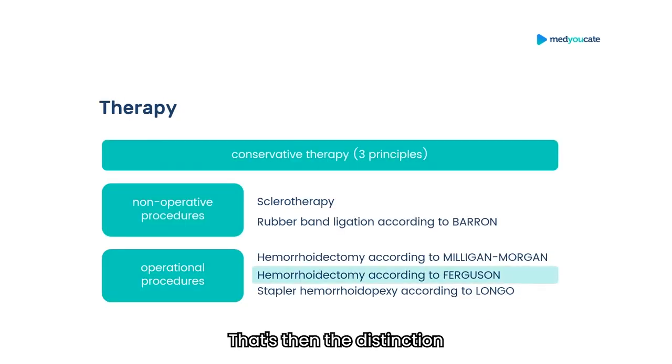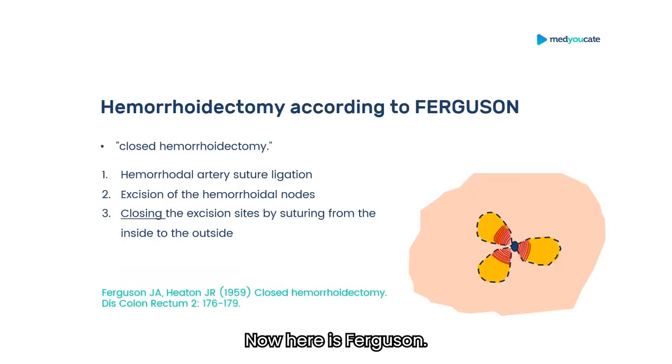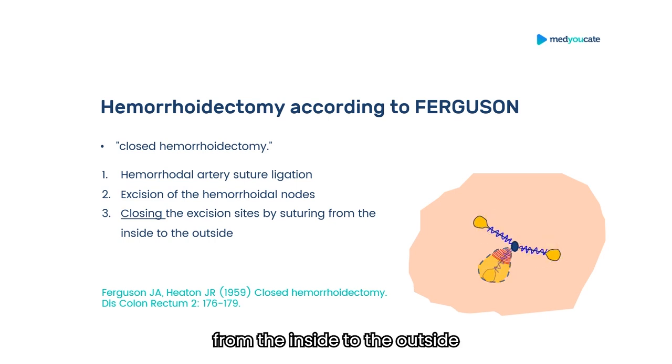That's the distinction from Ferguson hemorrhoidectomy, shown in the next picture. The difference is that the excision sites are closed from the inside to the outside, and only a small piece remains open on the outside so that, should a clog be formed, it can be drained.